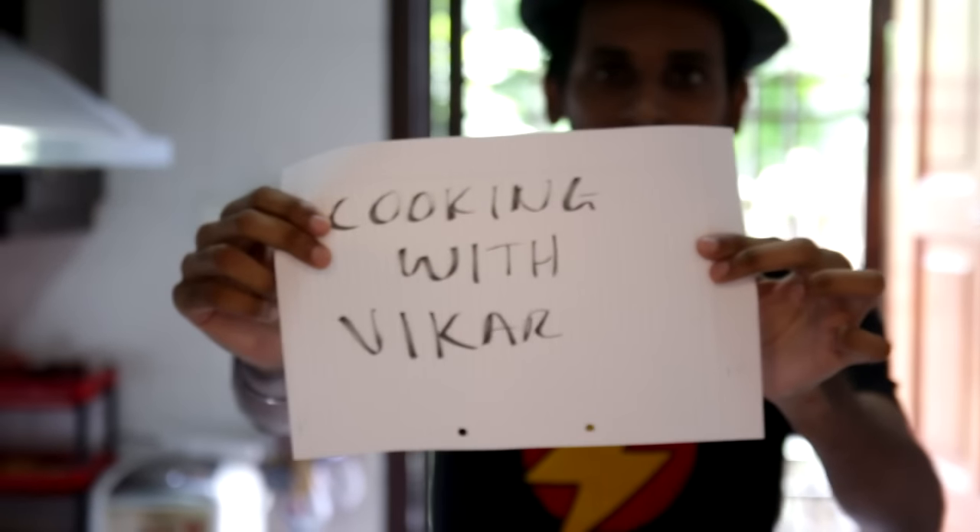What is up guys? Welcome to Cooking with Vika, where cooking is made fun and easy. Today we're going to cook this thing called omelette. It may seem easy but it's actually quite hard, so I'm here to teach you how to cook omelette.